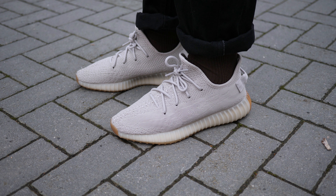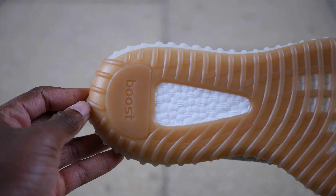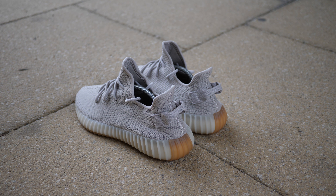One feature that also remains is the gum outsole. The Butters had a light caramel hit at the outsole, while these Sesames have a tawny brown caramel that adds a bit of contrast against that nice simple upper.